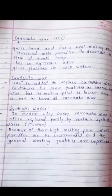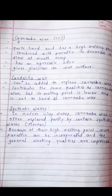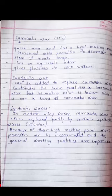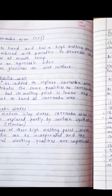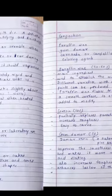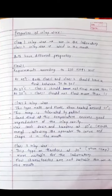In modern inlay waxes, carnauba wax is often partly replaced by certain synthetic waxes such as montan wax because of their high melting point. More paraffin can then be incorporated and the general working qualities are improved. Remember: inlay casting wax consists of paraffin wax, gum dammar, carnauba or candelilla wax, coloring agents, and sometimes synthetic waxes.